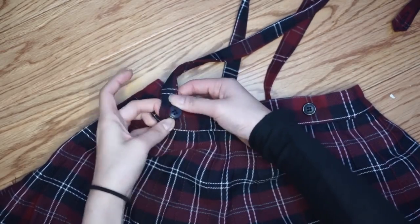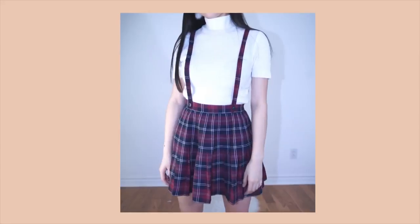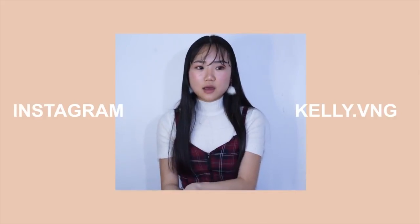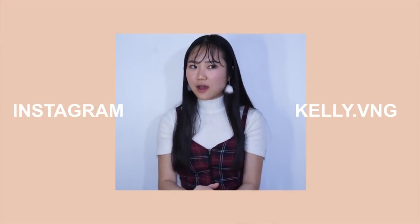So this is the final look. I really like this DIY because you can style it in different ways — you can wear this as a skirt with the suspenders, or as a two-piece matching set, or even just as a dress when you connect the two pieces together. I hope you guys enjoyed this video. I haven't had that much fun filming in a while and it was so fun sewing this DIY. Please thumbs up and subscribe to my channel if you want to see more. I will see you guys very, very soon. Bye.